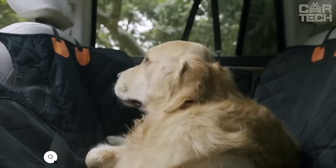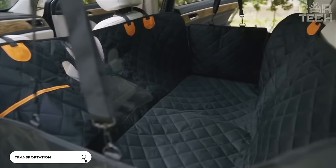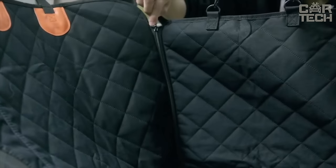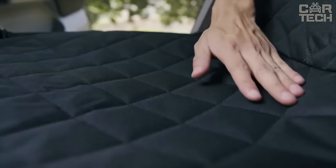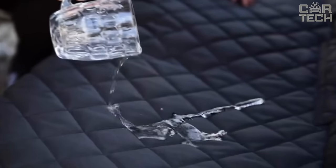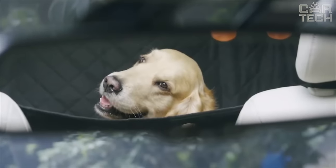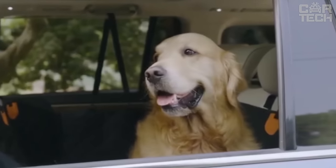This bag solves the problem of transporting animals in the car. It looks like a mini suitcase, suitable for dogs or cats, and creates a safe and comfortable space for animals. It is made of durable Oxford fabric that will last a long time. Most importantly, the fabric does not leak liquid, so your seats will stay dry and clean. If necessary, it can be folded and hidden in the trunk.